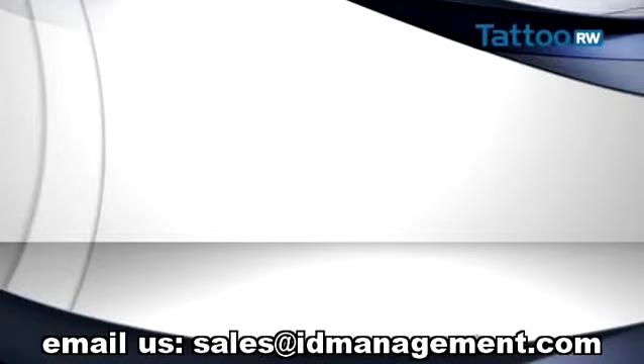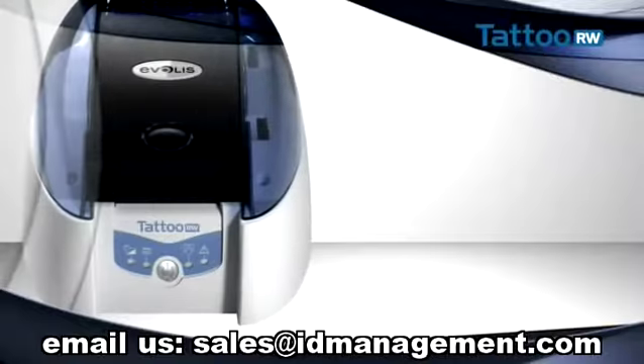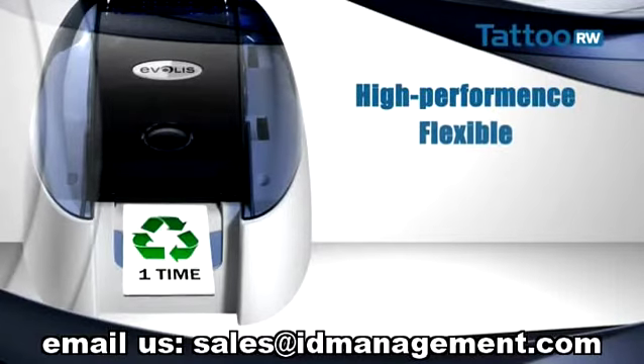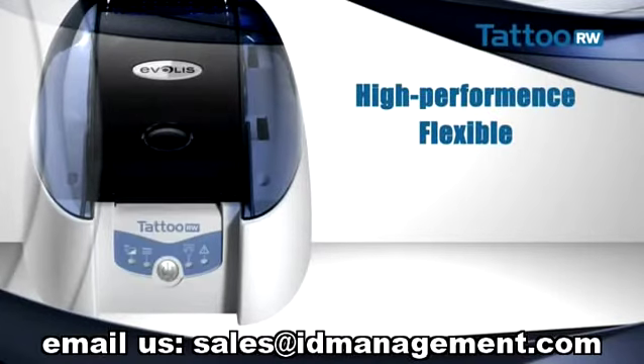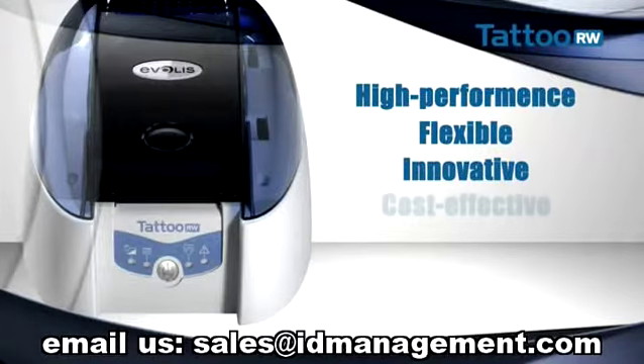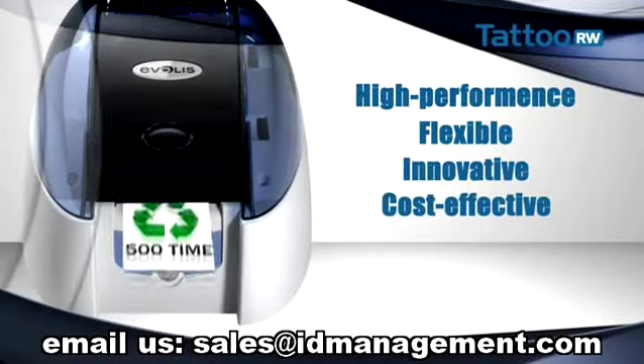Tattoo Rewrite has already proved itself on the world market in chain stores, leisure centers, in public transport applications and in many organizations. Tattoo Rewrite, with a new generation of card types, is extremely flexible and efficient. It provides a very innovative answer that combines economic and environmental criteria.